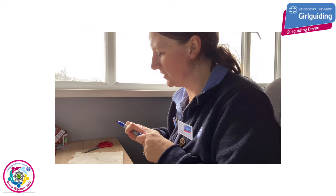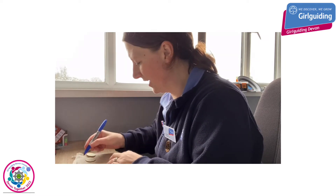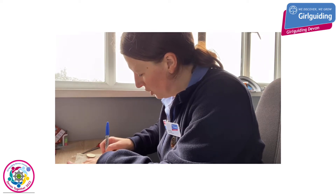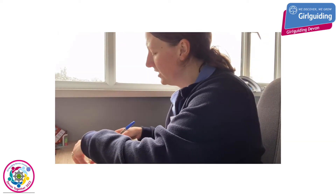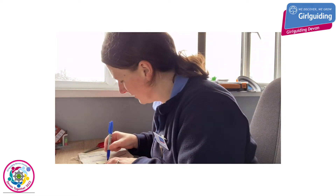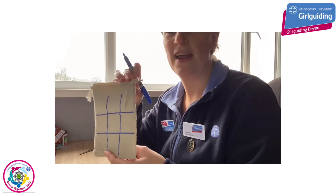I'm going to use a blue pen to do this. I need to make sure that the grid is big enough for my counters to go inside, so you might want to use a ruler for this as well. I'm going to do two lines going down the bag, and then two lines going across the other way to form a grid which will give nine squares. There is my grid for us to play tic-tac-toe.